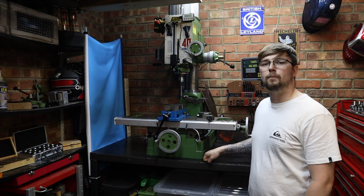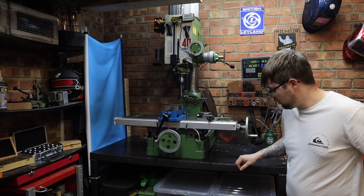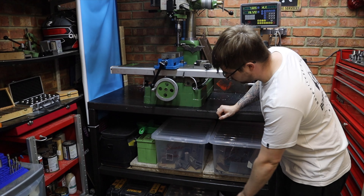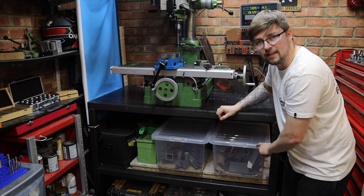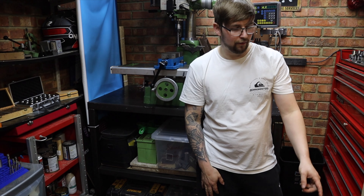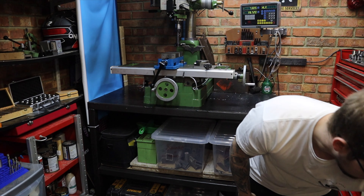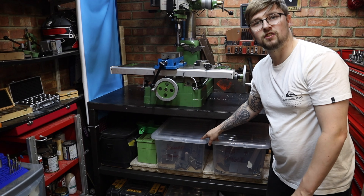The bench the mill is sitting on I actually fabricated myself, knowing I was going to put a mill on it. Because of that I constructed it to take a really heavy load, since this milling machine is about 350 kilos — I don't really want it falling through the bench because that could be a bit catastrophic. Underneath the bench I've got storage boxes where I keep some of my metal. In one I've got square and round bar, and in the other I've got flat and angle iron. Under my lathe is where I keep all my round stock and square stock as well — a lot of the stuff I use for the lathe and milling machine.